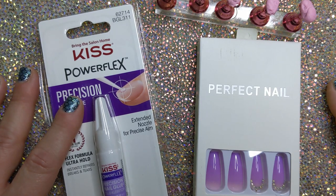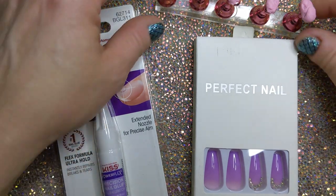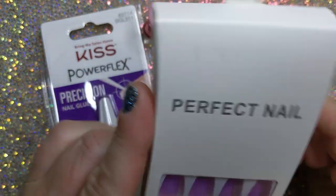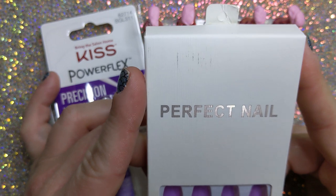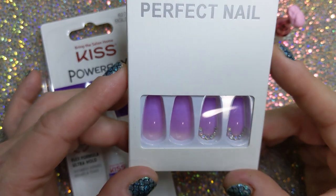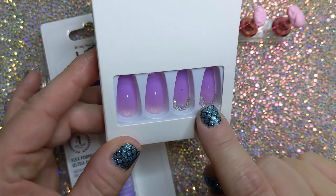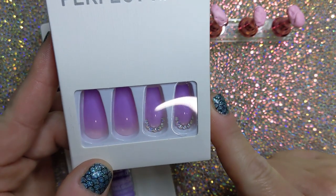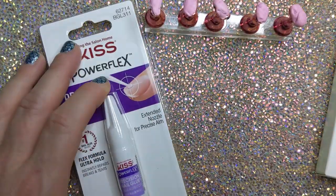Hello, it's me Jenny B, and today I am just going to play with these press-on nails. They're either from Shein or Amazon, I'm not sure, but I like these nails. They look kind of boring though, so let's see if we can just bling them up a little more.